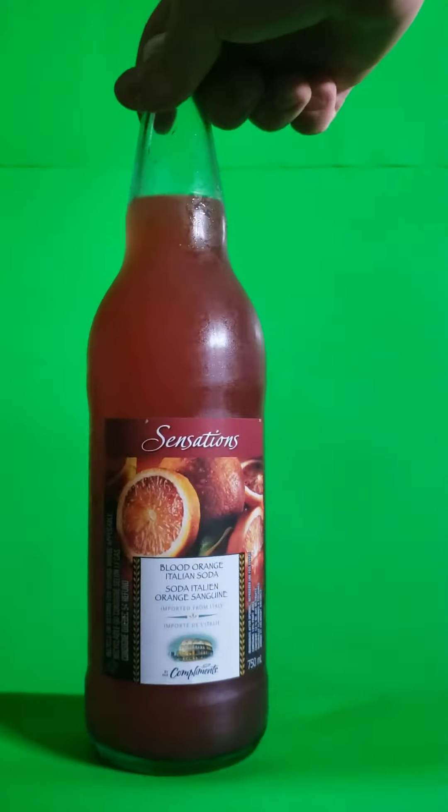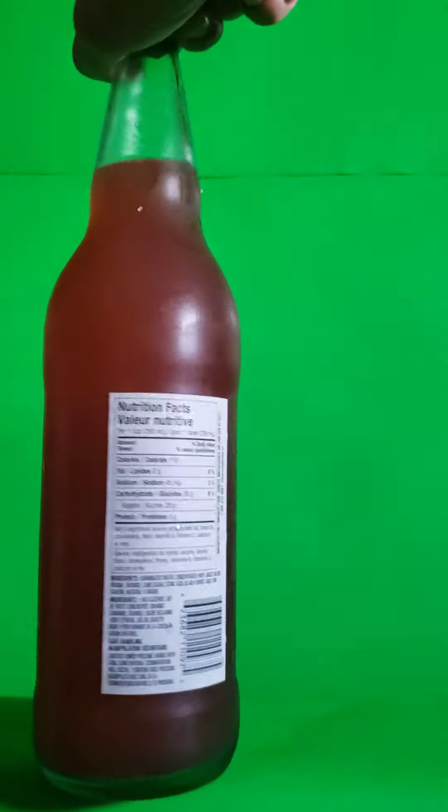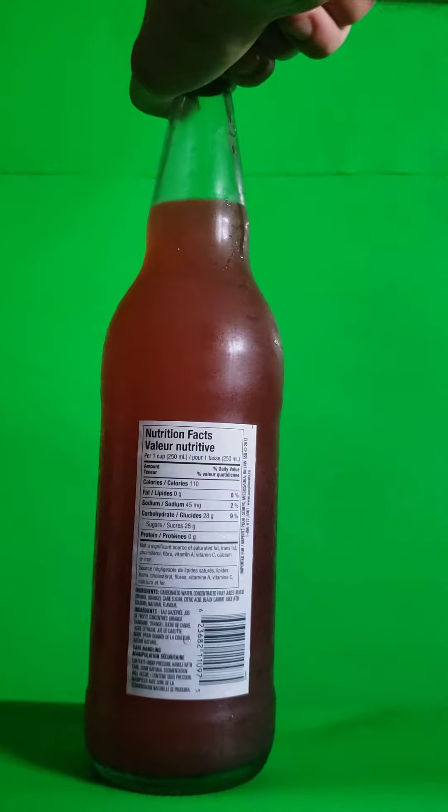Hello everyone, and today we will be reviewing this Blood Orange Italian Soda from Sensations, and it is made for Safely. I'm not sure if that changes anything.